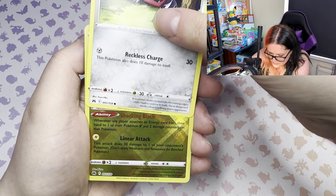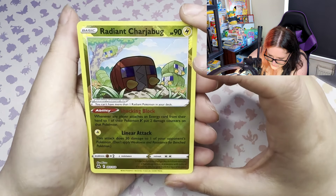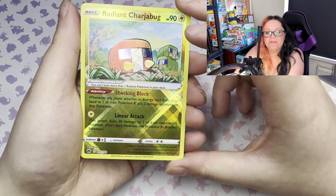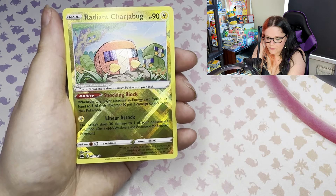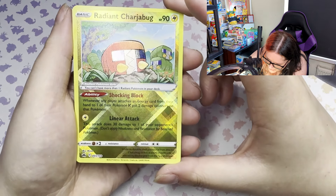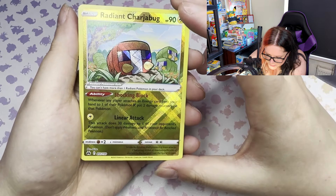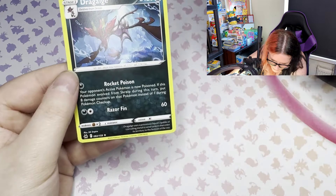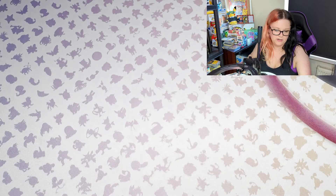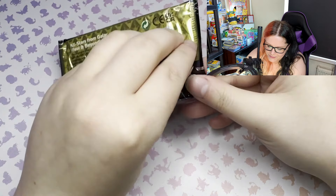Oh! Oh shit, I forgot these were in this set! Nice - we have the Radiant Charjabug! When I saw that bright gold I was like oh is it a hyper rare, but it's not a full art so it's not gonna be. The little shiny Pokémon were in this set - Radiant Charjabug, little red bus looking boy. Pretty cute card. He can go up there with the pulls.